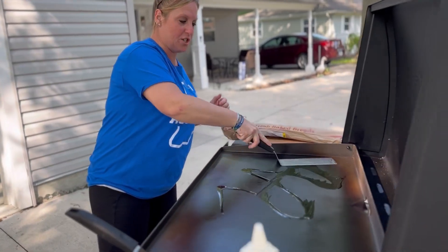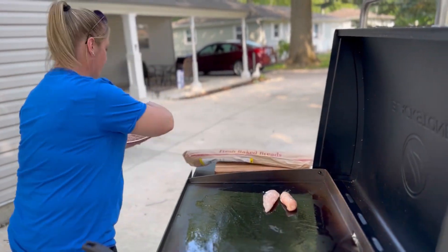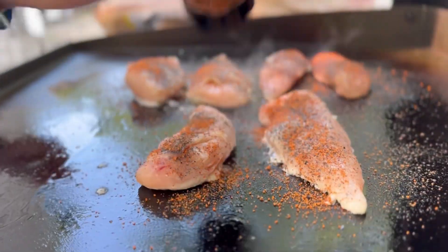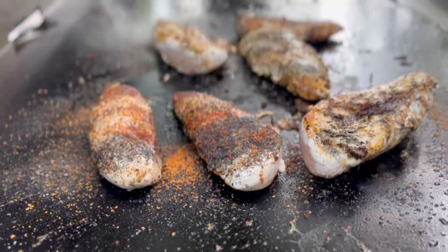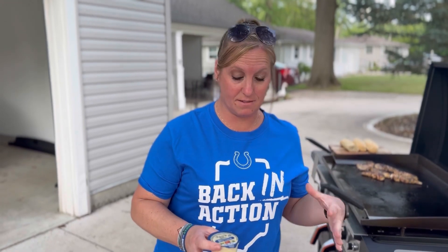We are going to start off with our chicken — let's get our chicken going. I'm in Indiana, so I'm going to ask you: what team do you think is my favorite? Comment below! Alright, so we're going to mix up our sauce portion for the sandwiches.